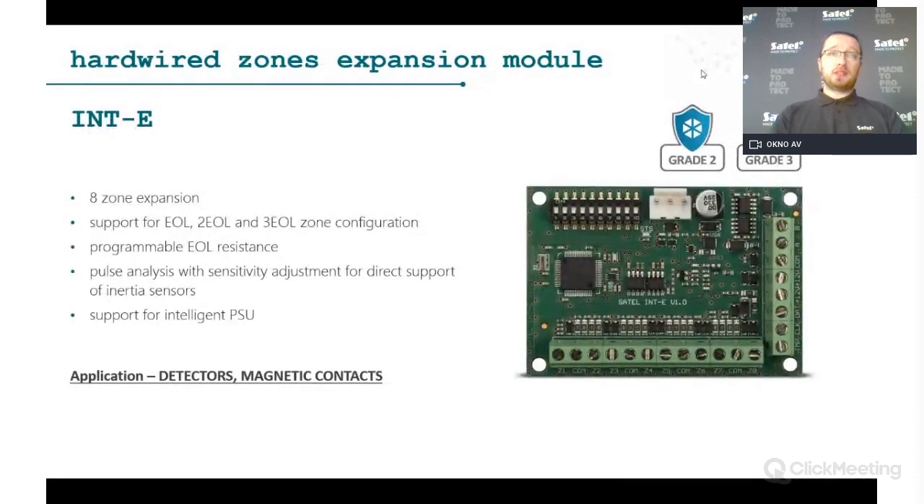The most commonly used expander is the INTE — an eight-zone expander. For example, if you have an Integra 64 with a maximum of 64 zones and 16 zones on board, you can add expanders every 8 zones using the INTE to reach the maximum zone count.